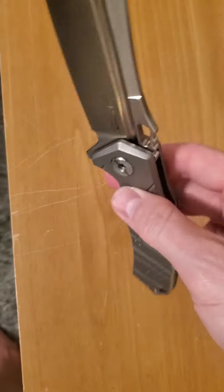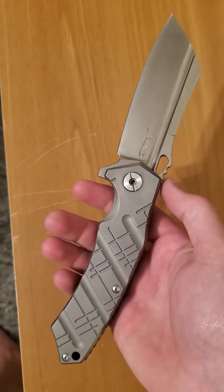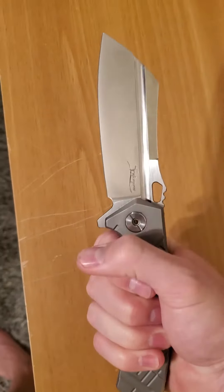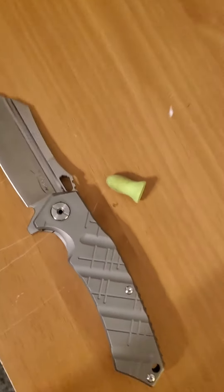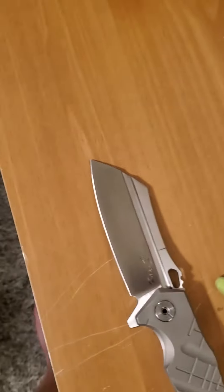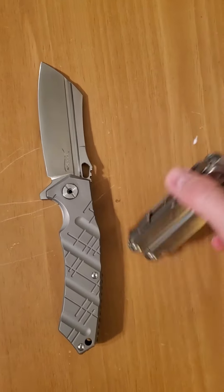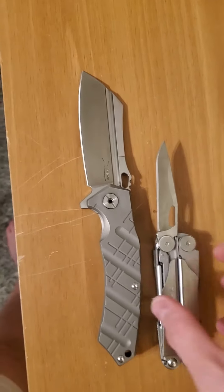First thing I want to tell you about this knife — it is huge. This knife weighs like 9.2 ounces. It is a heavy beast of a knife. I have medium hands and you can see this thing is huge. There's a Leatherman for size comparison — you can see that's a big boy. There's my hand on that one right next to the Leatherman, so it's a huge knife.